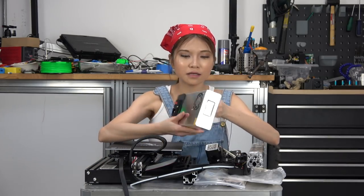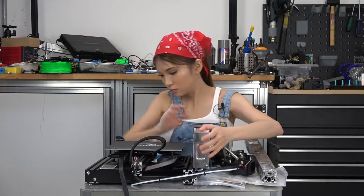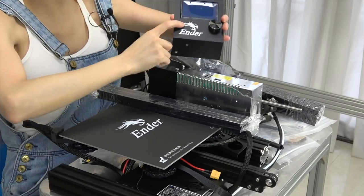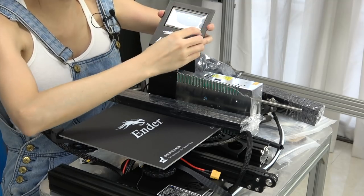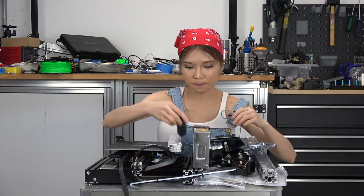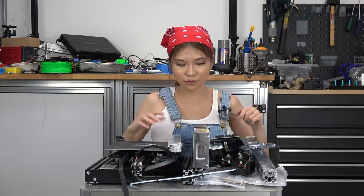This one is the spool holder, and here is the power supply — this one is 24V. There is an LCD panel and this is the LCD screen, and on the top there is a front wheel for the spool holder. Now let's assemble it.